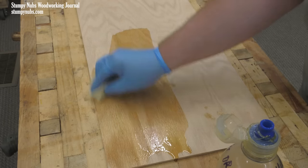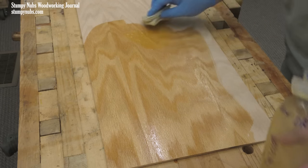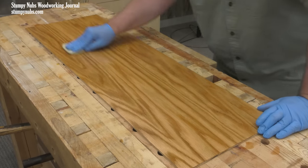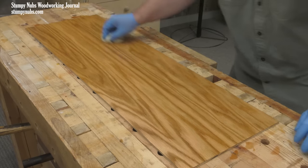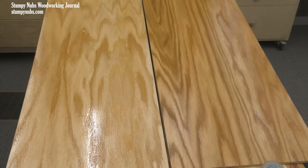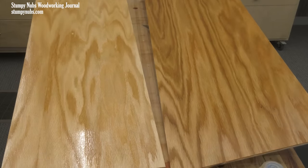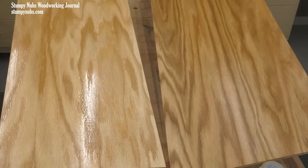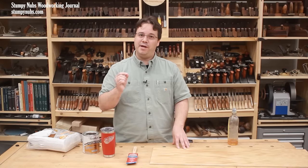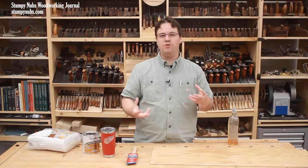Applying wipe-on poly couldn't be easier — just pour some on and spread it with the cloth. Because it's so thin, it spreads very easily and soaks in quickly. Some grain may absorb more, so add more poly if it looks dry in certain areas. Spread in any direction but finish by wiping with the grain. You won't need to level it out like the thicker poly. However, since so much of the poly has been diluted with solvent, the coat will be much thinner — you can see the difference, with regular poly on the left and wipe-on poly on the right. It will take twice as many coats of wipe-on poly to build up the same protective finish, so there's a trade-off for the convenience.